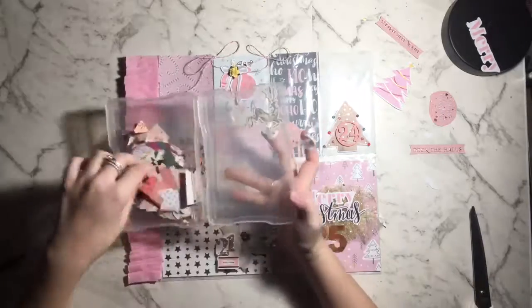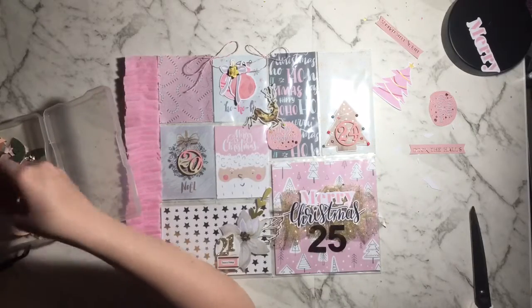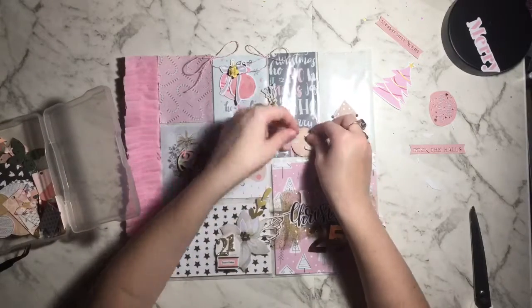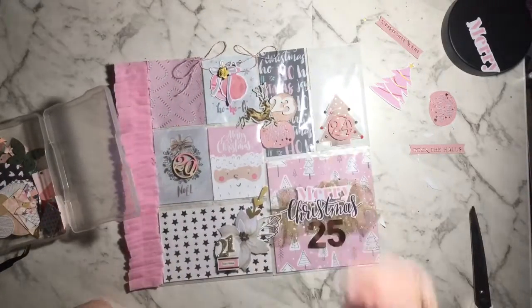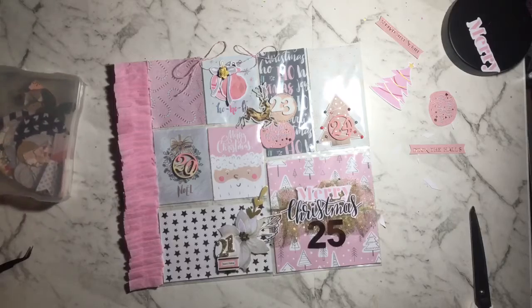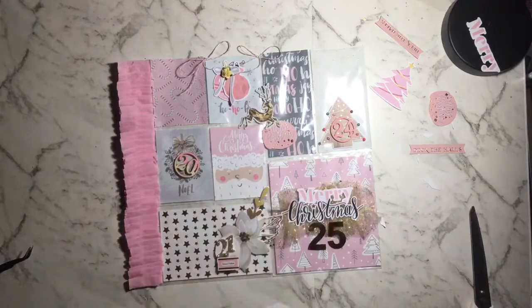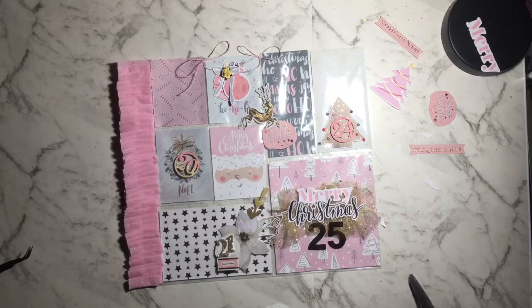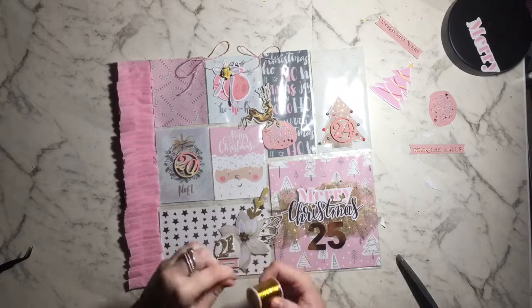I have a little box of die cuts — shapes I cut when I have tiny scraps of paper left. I've put number 23 onto a piece of wood-patterned paper — it's a circle with a stitched embossed look — and I'm gluing that down with some hot glue.